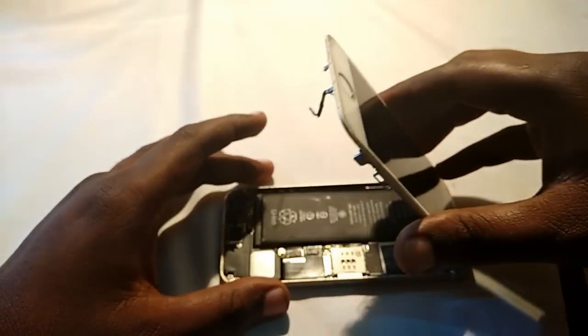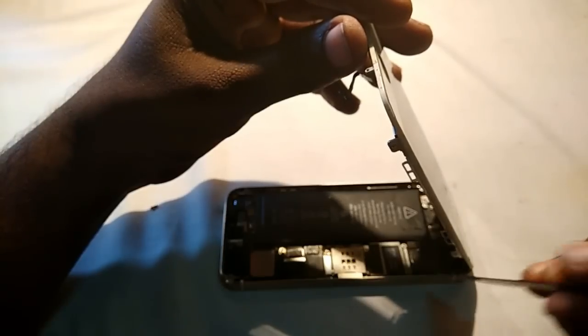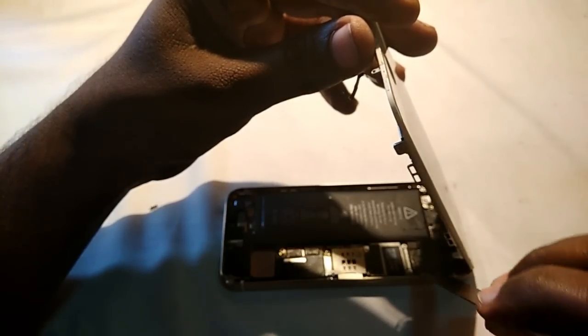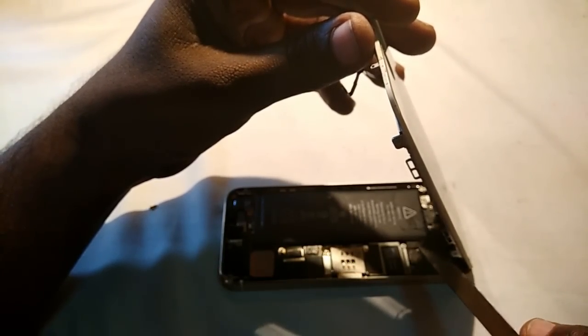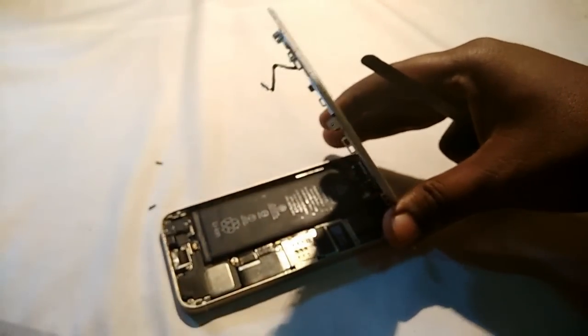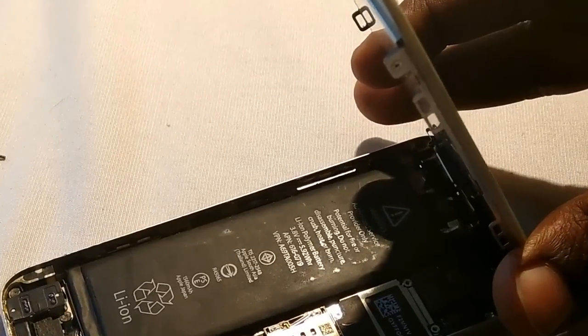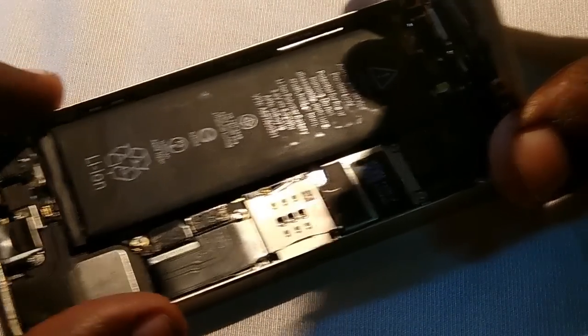After disconnecting the fingerprint sensor cable, you also need to open the touch cable and LCD screen cable. These are held in place with three screws. I've already removed those three screws for testing. After removing the screws, you'll find the proximity sensor cable or front camera cable.